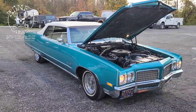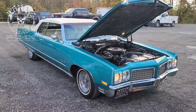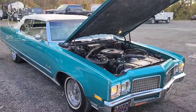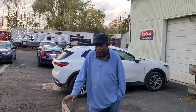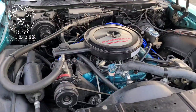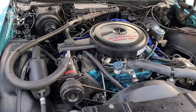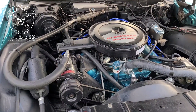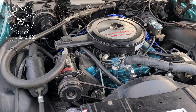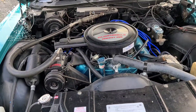Hey everybody, Bones here, Bones Garage, bringing the update on what's going on at the garage. So the 1970 Olds 98 — the owner Titus stopped by to say hello, just wanting to say thank you. Look at how smooth that motor is running. He said it hasn't run that way for a long time.